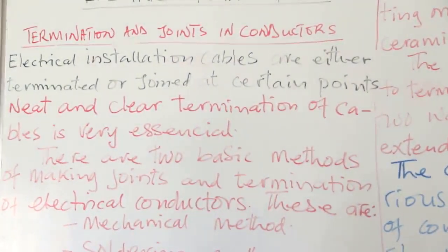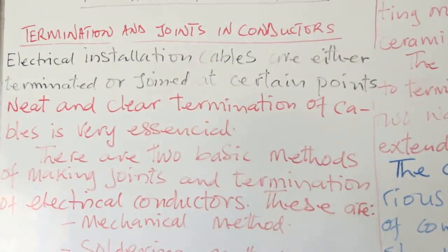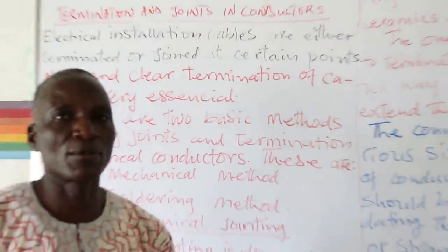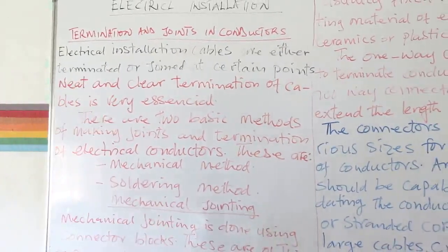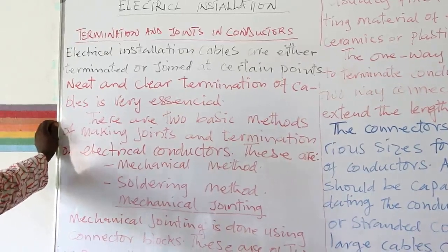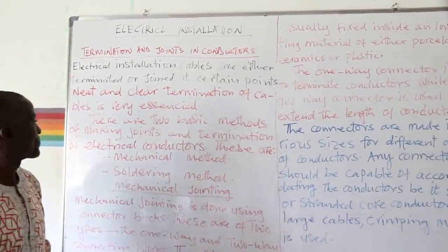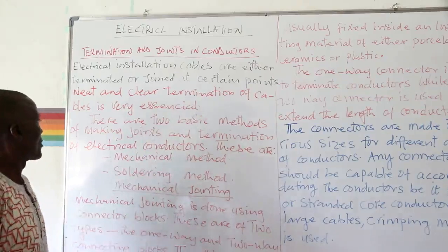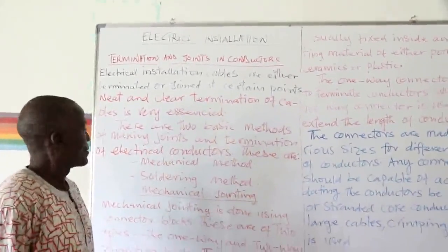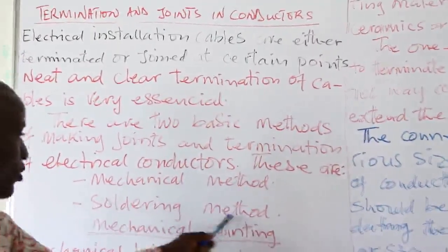Electrical installation cables are either terminated or joined at certain points. The joint could be for extension, or it could be for terminating that cable at a point. This topic teaches us how we can produce neat and clear termination of cables. There are two basic methods of making joints and termination in electrical conductors: the mechanical method and the soldering method.